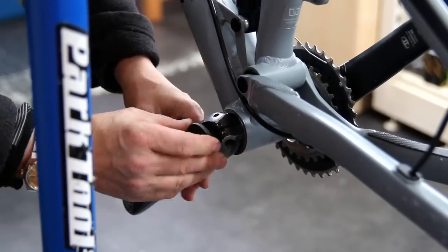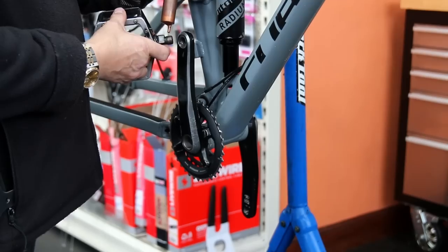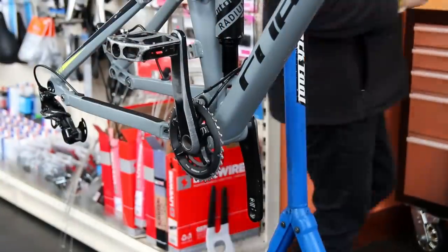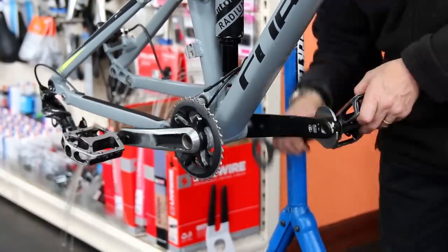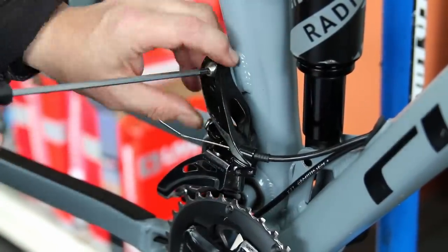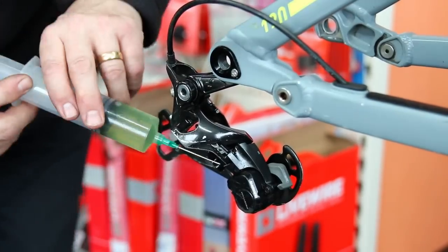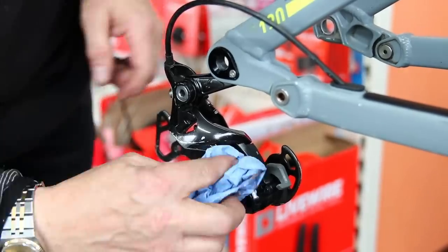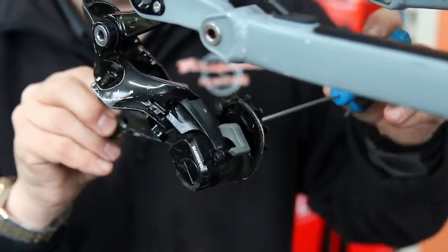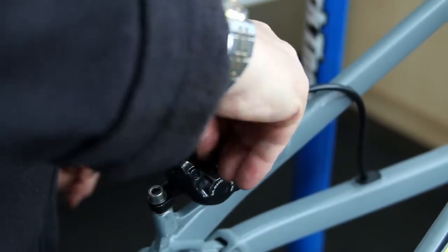Now we're just rebuilding the bike. The pedal arms go in and I torque those. Everything else during a service I put together pinch-tight - not torqued - that way I can undo things, readjust, and get them right. Then I work through the bike with the torque wrench. Just using an Allen key, pinch tight, check the adjustment on everything, and we know we're fine before we start the torque wrench procedure. For this rear derailleur I've washed it down and now I'm lubricating it, with a little bit of Loctite to stop the jockey wheels coming undone on their pivot bolts.